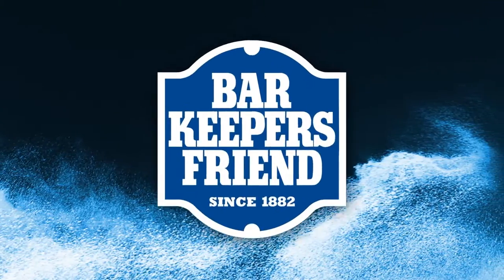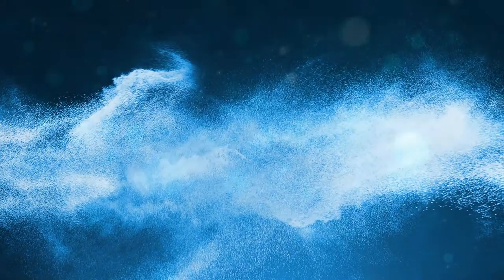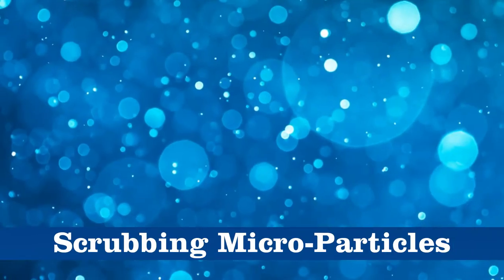Other brands contain bleach. Bar Keepers Friend has a unique formula with scrubbing microparticles. They clean better.